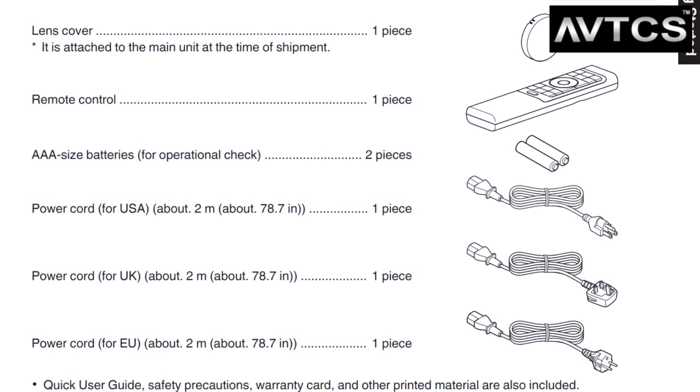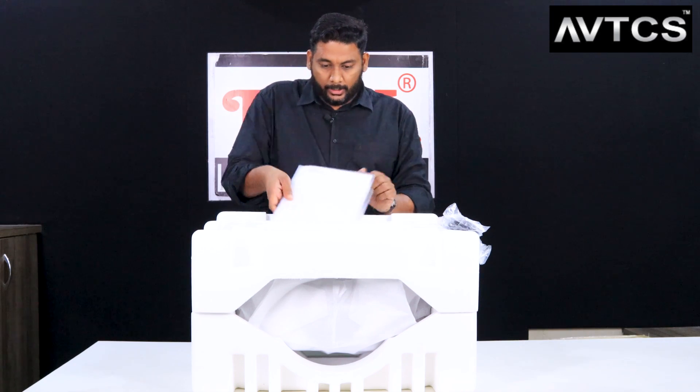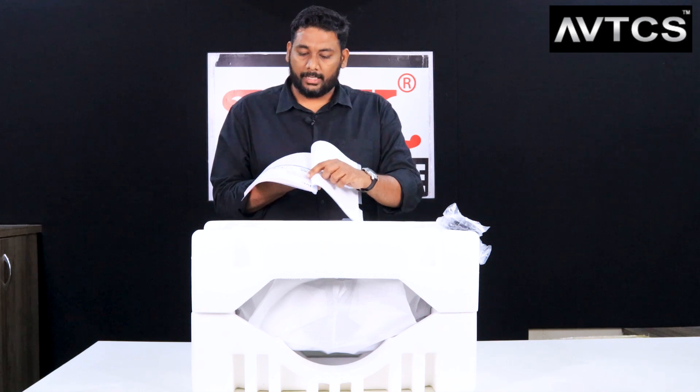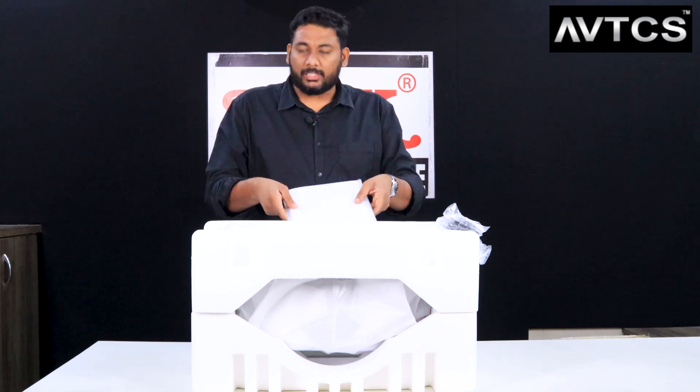We have now unboxed the projector. Inside we found three power cords along with a remote and a manual. The manual is a printed handout for the JVC NZ9 in multiple languages, and it covers the full NZ series - NZ7, NZ8, NZ9 - including the NP5, which is the lower-end JVC model.